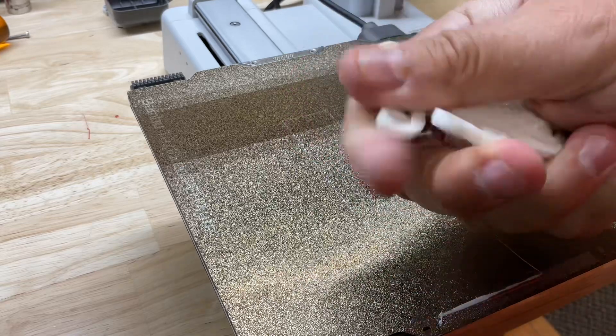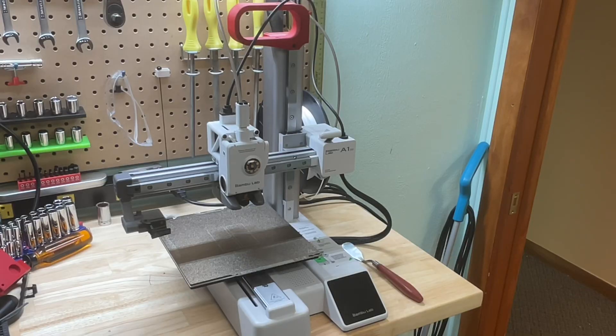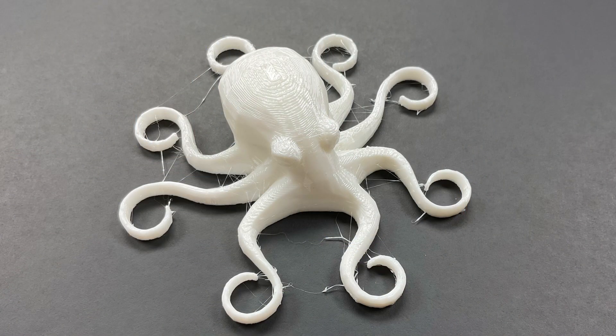Let's print some really flexible NinjaFlex TPU on my Bambu Labs A1 Mini and see if we can get rid of this stringing, right here at Filament Friday.